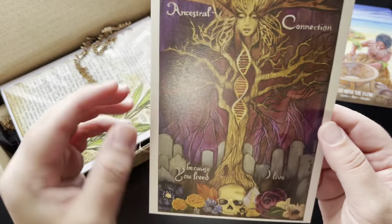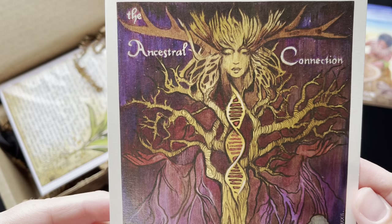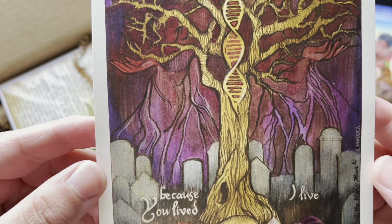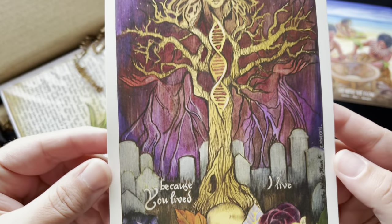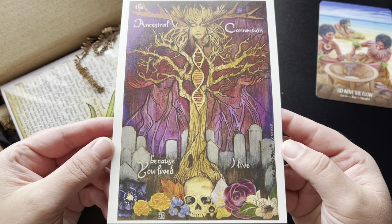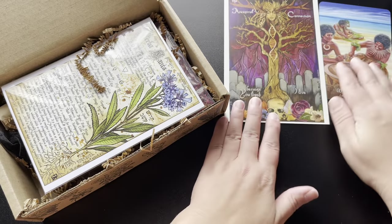We have some artwork here — 'Ancestral Connection.' This is gorgeous. It says 'Because you lived, I live.' Wow, that is stunning, I love that. Very pretty — I always love the artwork that comes in the Witch's Moon boxes.